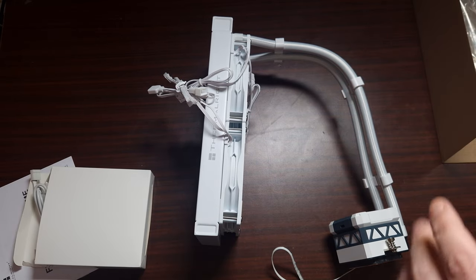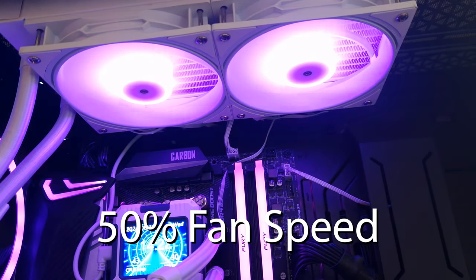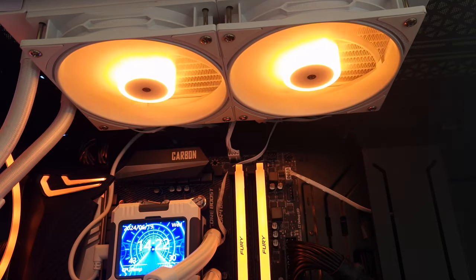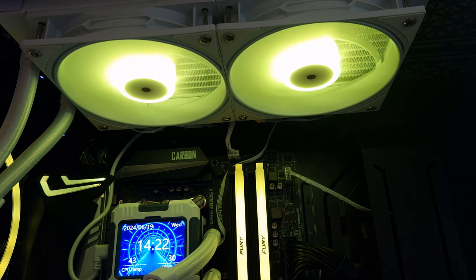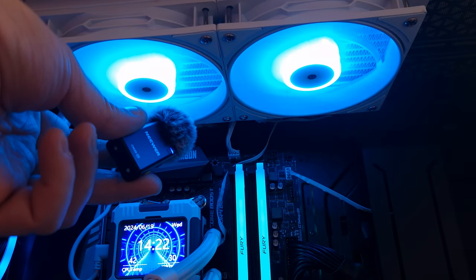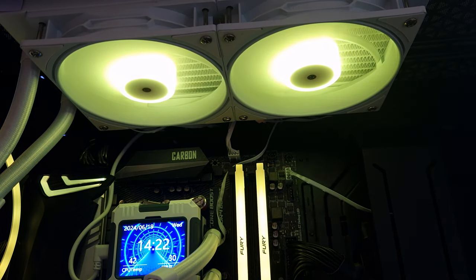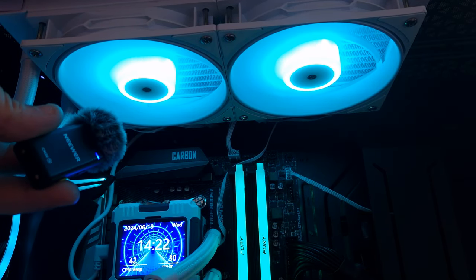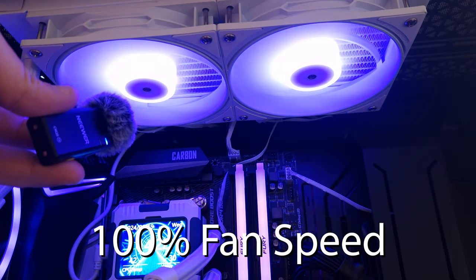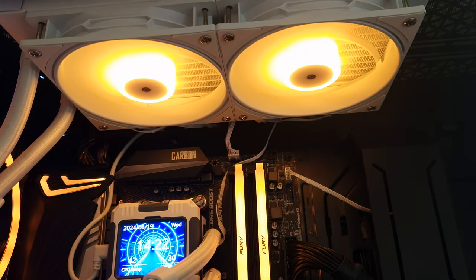Now I'm going to get this into the system and do some actual testing. This is the Warframe 240mm AIO from Thermorite — this is the fans at 50 percent. You can barely hear it. This is at 100% fan speed. Yes, you can definitely hear it now.